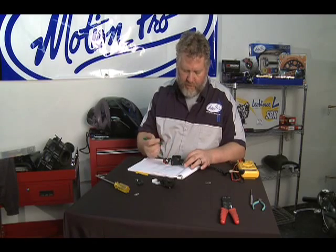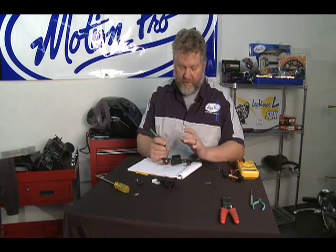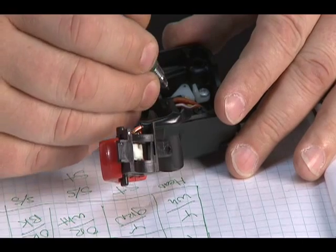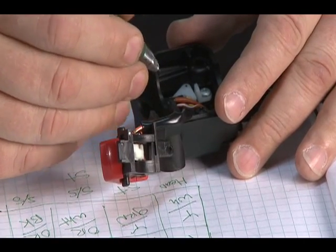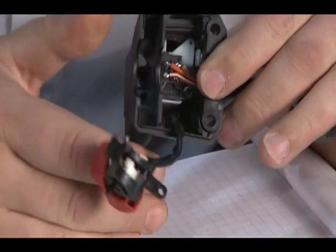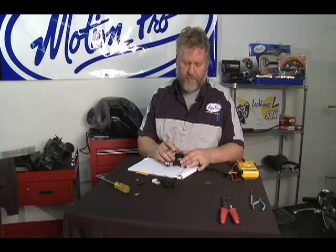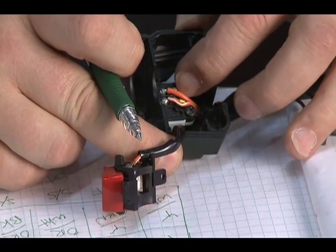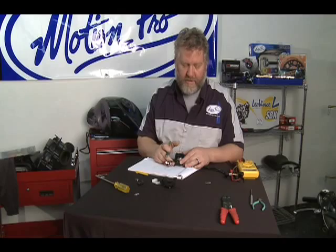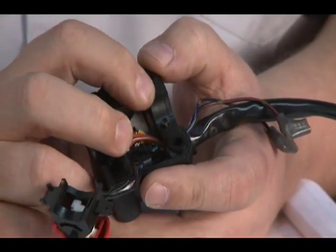The starter switch is a little more complex. It has one side that's normally closed when the switch is at rest — which controls the headlights — and one side that's normally open — which controls the starter. So when the switch is not pushed in, your headlights are on and your starter is not running. When you push the switch in, the headlight side goes open so the headlights turn off, and the starter side closes so the starter engages. That's how this works and that's why your headlight goes off when you start your motorcycle.